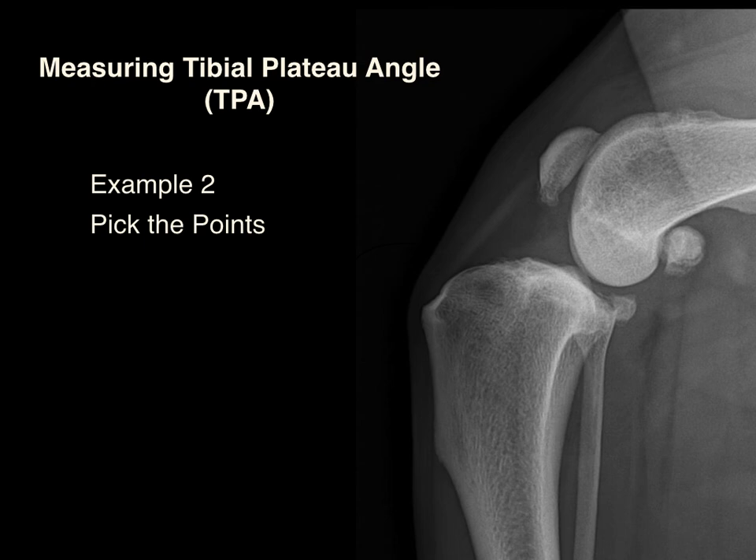This dog has similar morphology to our first patient. The cranial tibial plateau point is slightly less clear due to osteophytes in the region. We've got the interchondylar eminence, the cranial tibial plateau, the caudal tibial plateau, the tibial axis line, the medial tibial plateau line, the reference line, and the tibial plateau angle that gets measured.